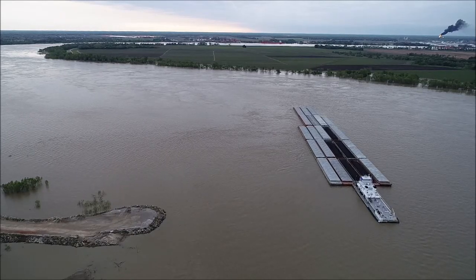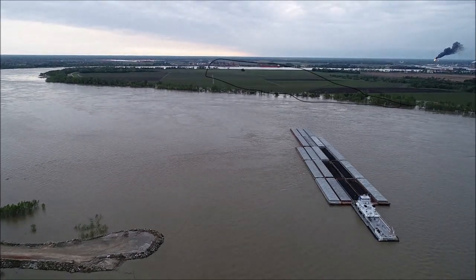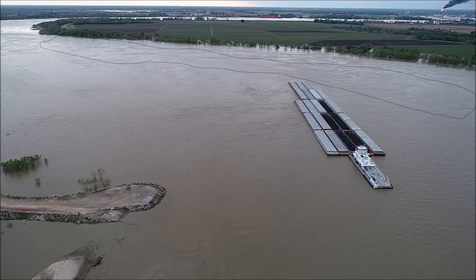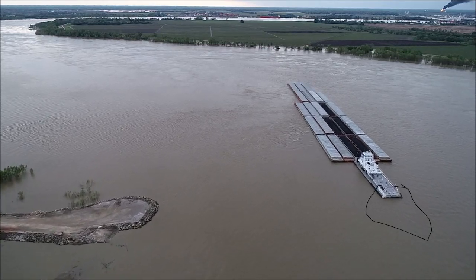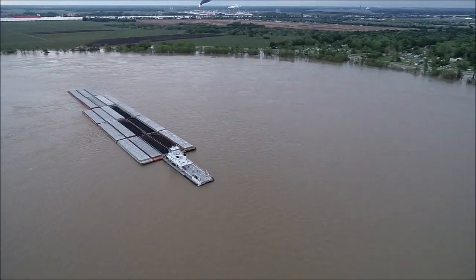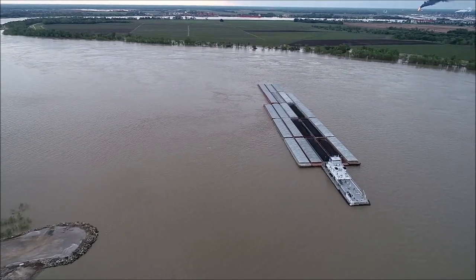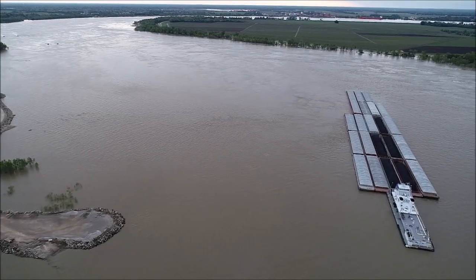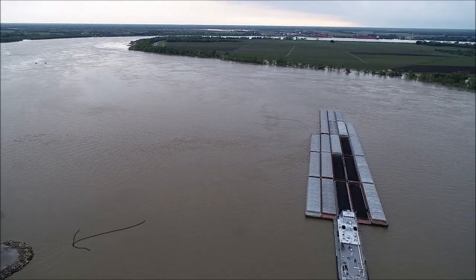As you can see, the current in the bend is where all the current is. You can see it running down that tree line back there. The boat has no wheel wash, so the propellers are just barely engaged, and he's on straight rudder. He's just letting the current push that head around for him, trying to keep the stern of the tow closer to this rock point where it doesn't get in the current.